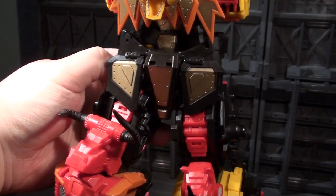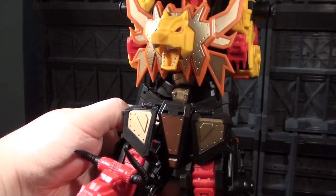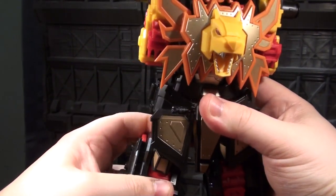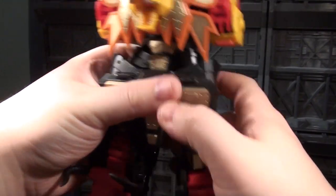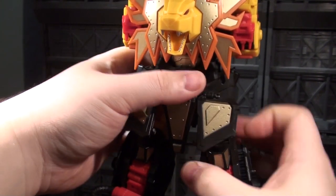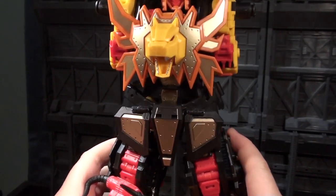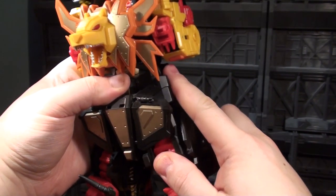There are also a couple stages of extension on these legs. Here's the full Leo Ducks extension — this is also the 'I want mine as big as Hercules mode' setting for Feral Rex. Then there's this mid-detent, which is kind of the primary Feral Rex height. This is the one I find most aesthetically pleasing. And then you can also pull them all the way in if you want to make them look stubby, but I don't understand why you'd want to do that.